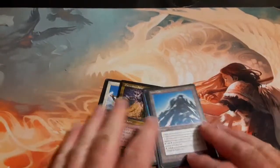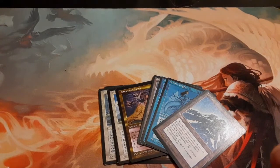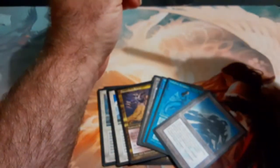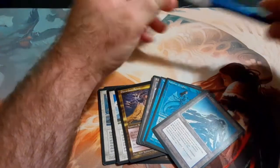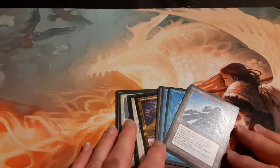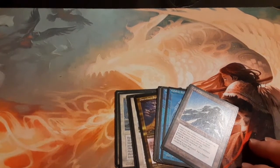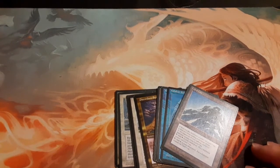Alright guys, we got some reserve list stuff and some other good stuff. I hope you guys are having a terrific Labor Day weekend — hopefully you had a great weekend. We'll catch y'all in about two weeks. The Innistrad Midnight Hunt pre-release is coming and we're going to get some stuff — another giveaway is coming. Hit like on any videos that have Midnight Hunt in them, leave a comment, and you'll be entered to win whatever prize support we get for it. Alrighty guys, take care and we'll catch y'all later.